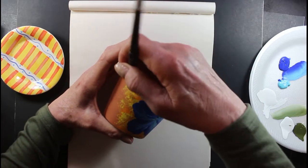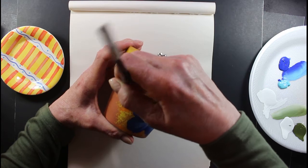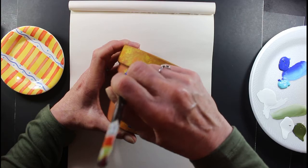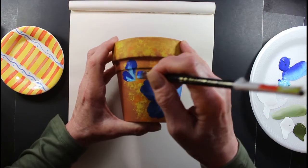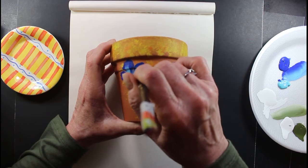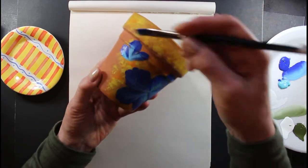I'm going to add a little one growing — just a little newborn hibiscus right here, just starting out. Maybe one down here too.